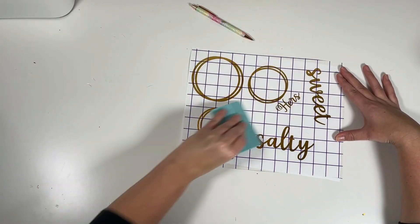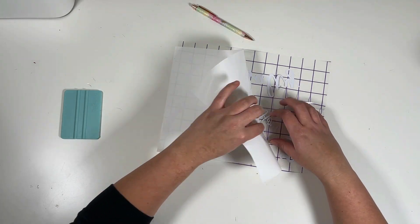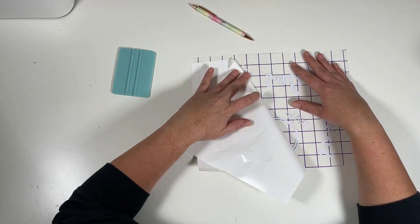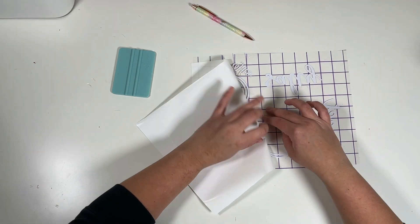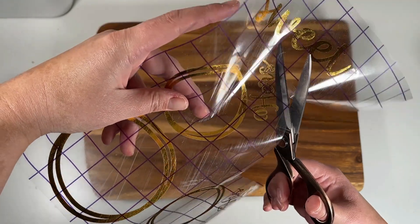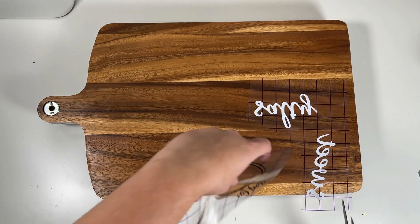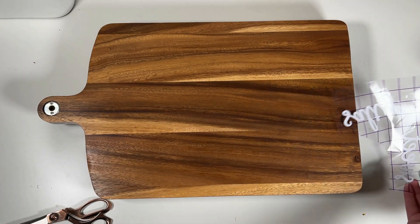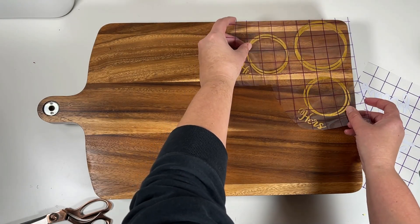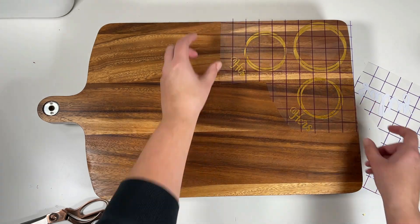I removed the backing off the transfer tape and placed it sticky side up on my desk. Then I took my vinyl and placed it onto the transfer tape, used a squeegee tool to burnish both sides, and peeled the backing of the vinyl away. Using scissors, I separated the three pieces I was going to apply separately to the cutting board — starting with the biggest piece, the circles for the champagne bottle. The two smaller circles that say 'his' and 'hers' are for the champagne glasses.